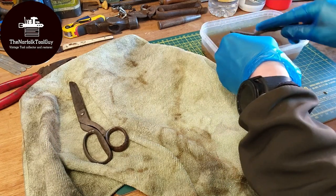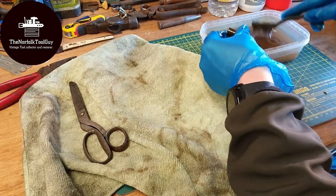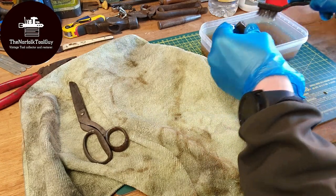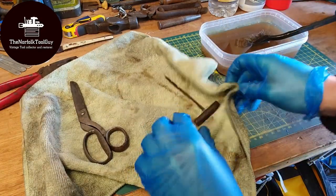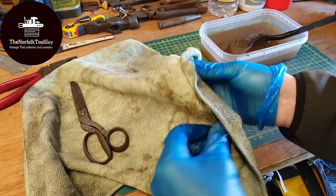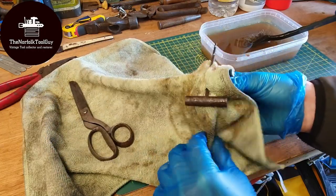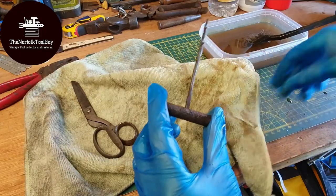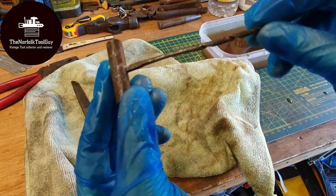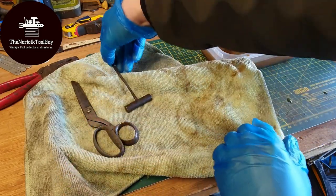A lot of people have messaged or commented saying vinegar is good and they've been using it for years. This gimlet probably would need a bit longer, but compared to yesterday when it went in, it's already a massive improvement — you can really start to see the metal coming through the rust.